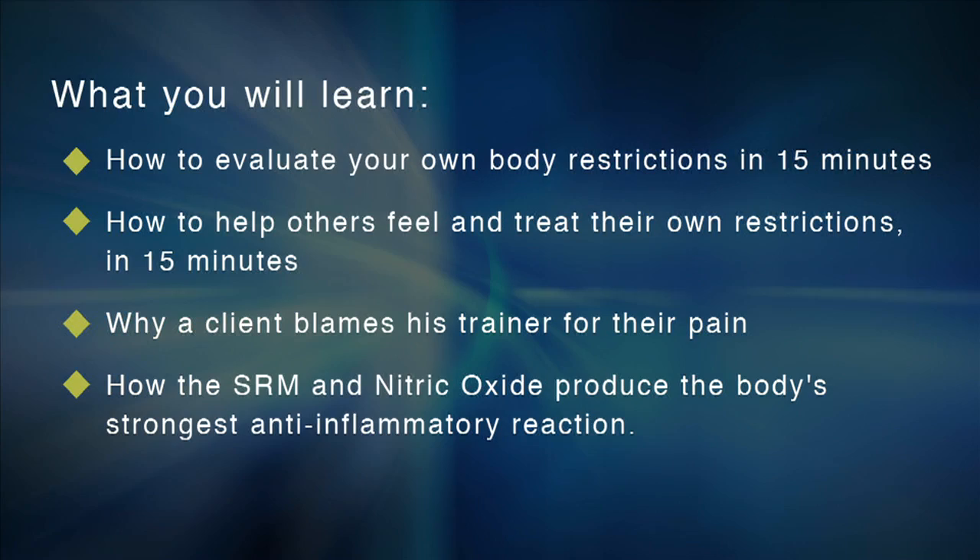You'll also learn how SRM is connected to nitric oxide and this relaxed state. Nitric oxide is responsible for a strong anti-inflammatory reaction in the body, and we believe the return of normal nitric oxide levels is something we'll be able to study further to support the SRM and its findings.